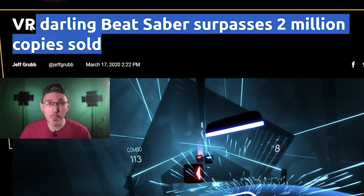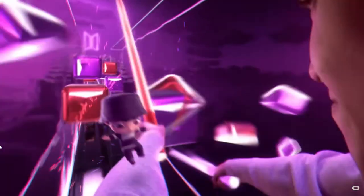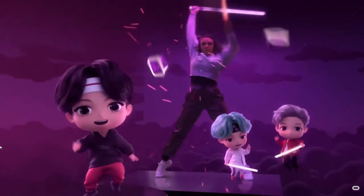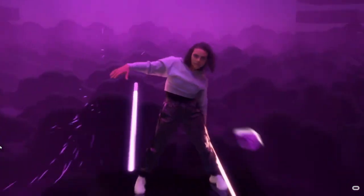There was a report last year that Beat Saber was downloaded more than 2 million times, which has definitely helped more people get into VR. It's definitely a fan favorite, especially for VR fitness. Beat Games, a development studio from the Czech Republic which originally created Beat Saber, was acquired back in 2019 for a value of half a million to a billion dollars by Facebook.